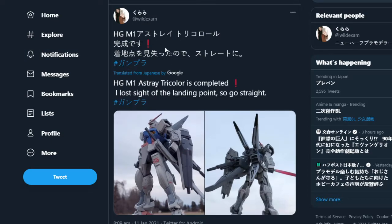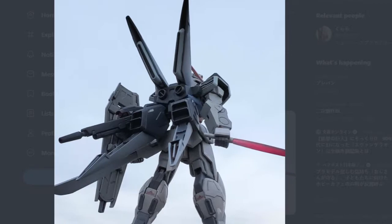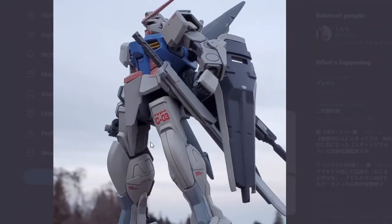We're going to start here — this is by user Wild Exam, and they've done a high grade M1 Astray in tri-colors, or traditional Gundam colors. It looks real nice. I'm not so sure about the shield and the backpack just being gray, but seeing the M1 Astray in classic colors is actually really nice.